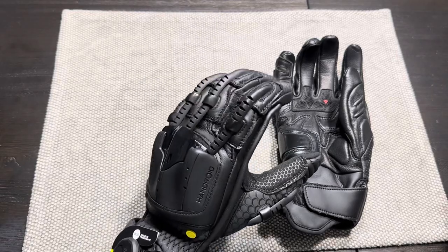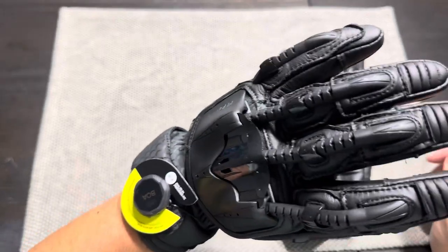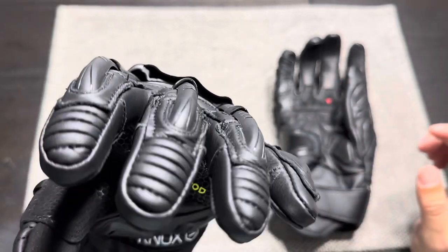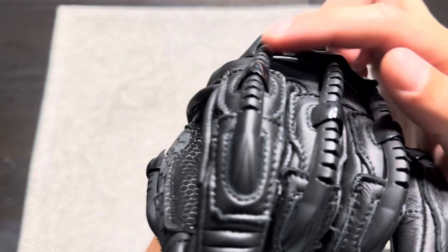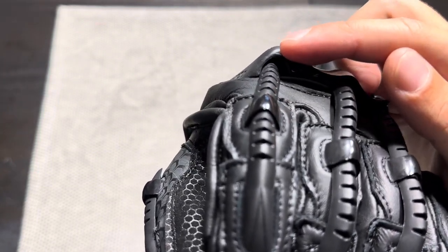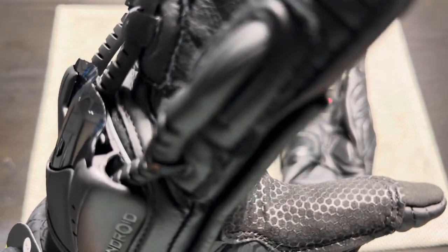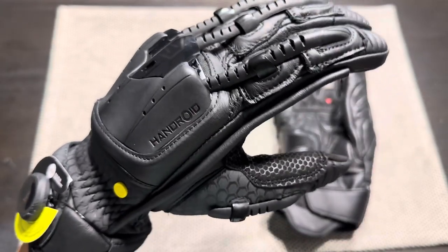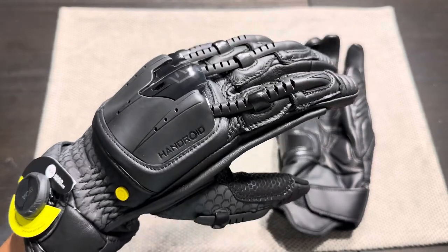I'm also finding resistance with the finger articulations. The middle and ring fingers feed into their holes on the back of the palm fine, but the index finger doesn't line up well — there's a lot of friction on the sides, and when I move my index finger it squeaks and creaks noticeably. I'm not sure if that would wear in over time, but it made me cringe when I first put them on and started bending my fingers.